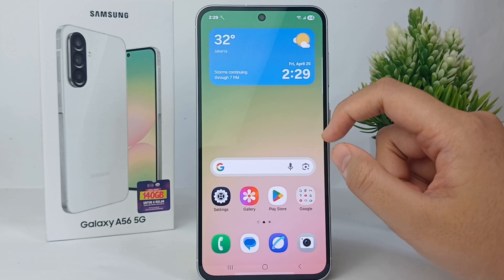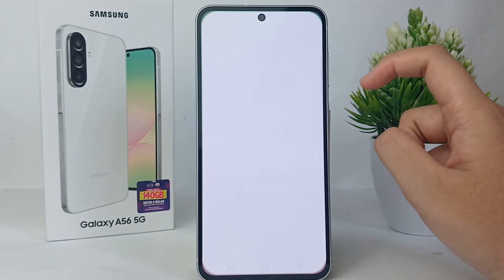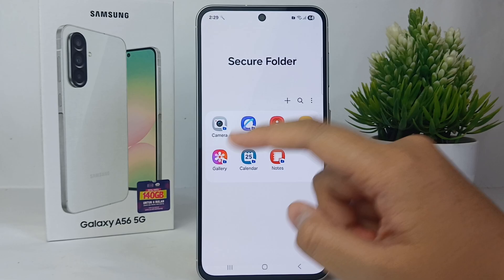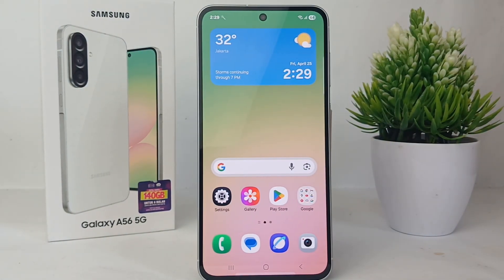If you want to see the Secure Folder, it is in the drawer apps — and here's the Secure Folder where you can see the hidden photo. Alright guys, that's the tutorial, thank you so much for watching!